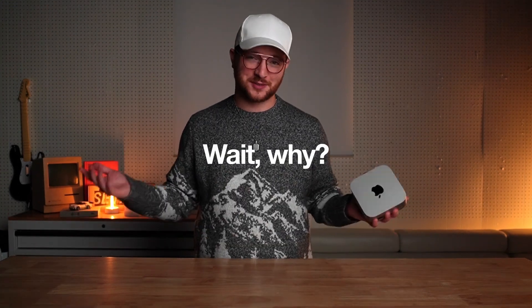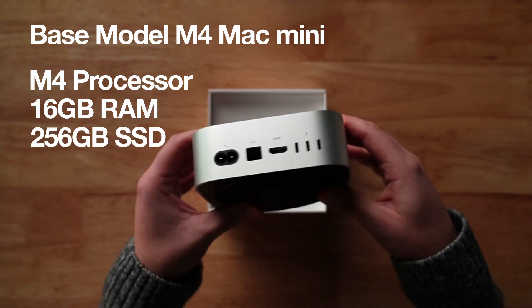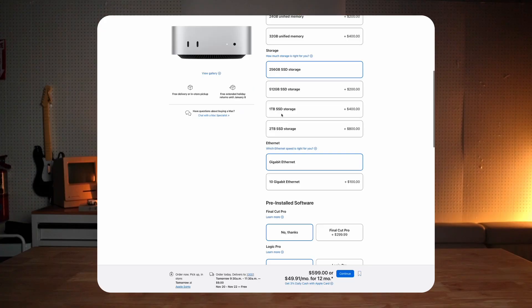So why do we even need to do this in the first place? On the base model M4 Mac Mini, you get the M4 processor, 16 gigs of RAM, and everything in the box is included for $600. Or you could buy just a 2TB storage upgrade for $800 — that is more than the whole base computer. But luckily, we can solve this problem ourselves for much less money.